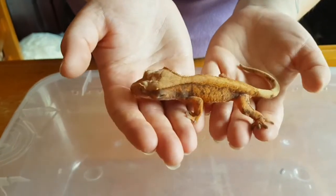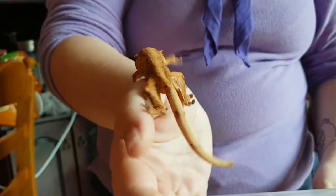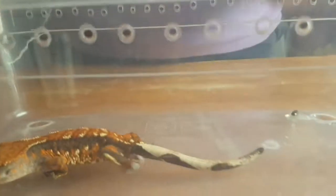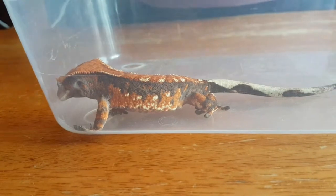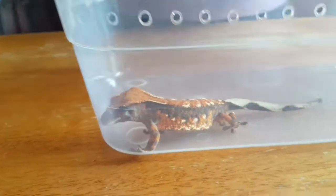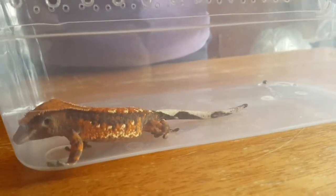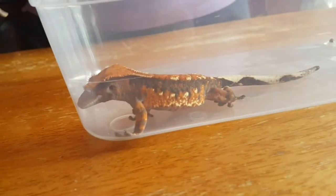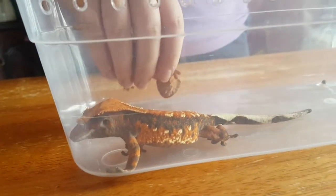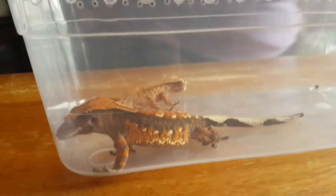So yeah, that's the crested geckos. That's it for the crested geckos and the corn snakes. I hope you enjoyed it. If you have any questions, feel free to ask your leaders, and if they message me I can answer them and do my best to explain. Thank you very much for watching and I hope everyone is well.